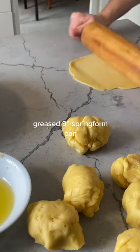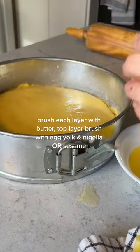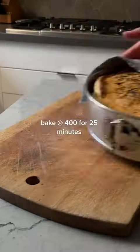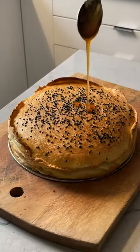Slap it into your springform, brush it with butter, and repeat this like 12 times. Adding my last layer, I brushed the top with egg yolk this time, and I didn't have nigella seeds so I used black sesame seeds. Pop that baby in the oven for 25 minutes and while it's still warm you'll want to smother it in honey.